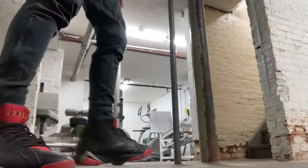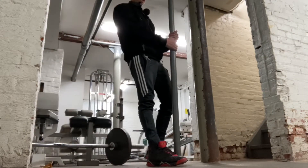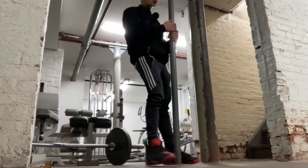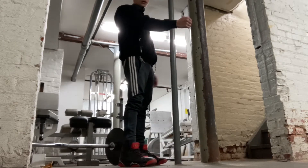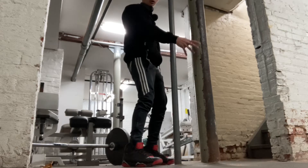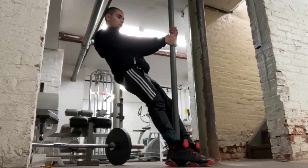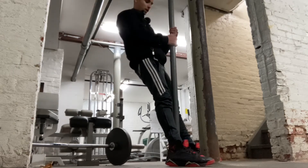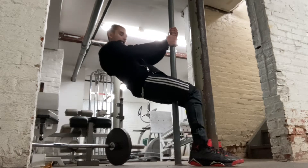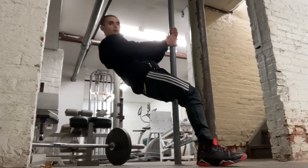What you need is a pole to hold on to — maybe a street sign, whatever it is. You're going to do a row. You can also do this with a doorknob, as long as you pull the door open and hold it. With either two hands or one hand on the doorknob, you can do a row just like that. We're doing it with the pole — a simple row like that with two hands. And if you want to make it harder, come down lower and pull up.